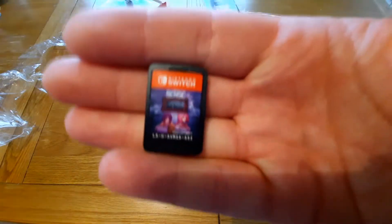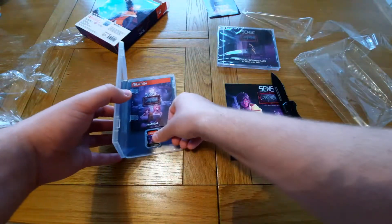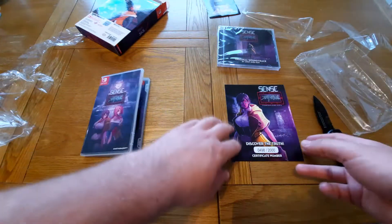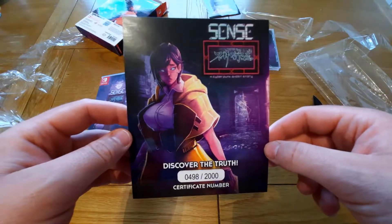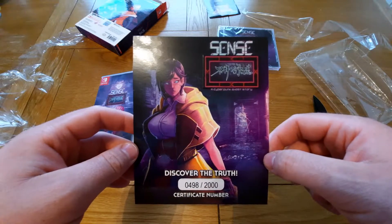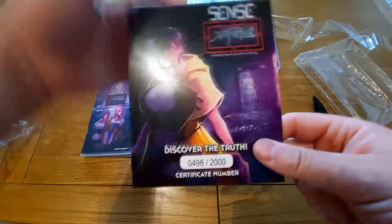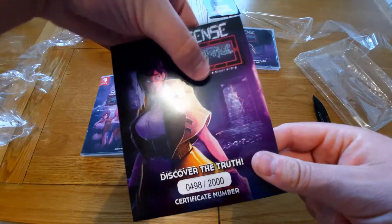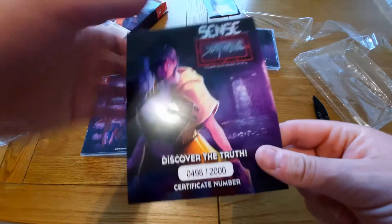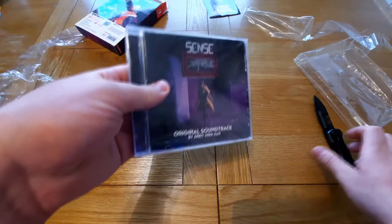Anyway, we're carrying on — we have the cartridge here. And then we have our certificate number, so it's 498 out of 2000 — there were 2000 copies of the limited edition made. Really cool art on there as well, and some art on the back too. The logo is 3D so you can actually feel that — that's cool.